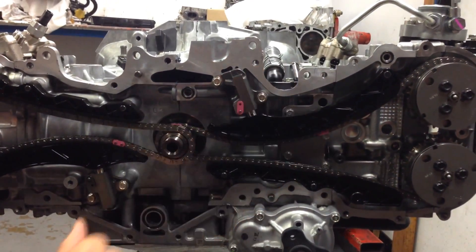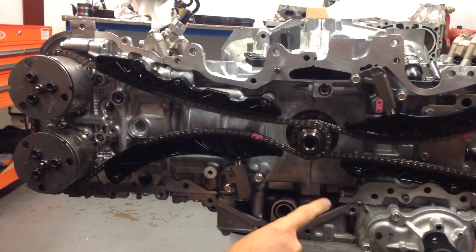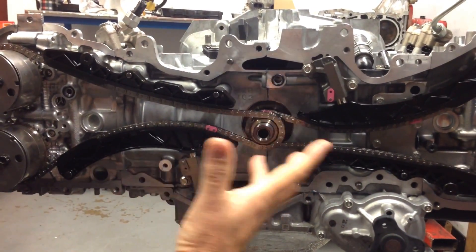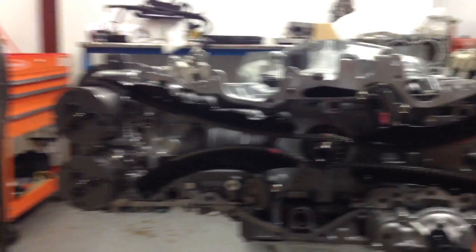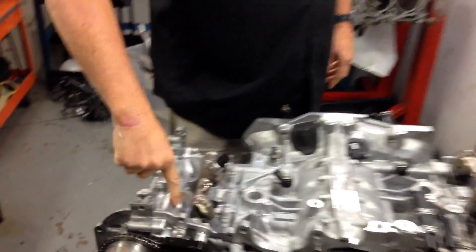The oil pump assembly goes into the inside of the engine, but of course all these other nuts and bolts around the outside need to make sure they're all nice and neat and tidy — otherwise you'll end up with oil leaks. What I did want to show you on the top of the engine, now that we're going back together, you can see how all the inlet ports are a lot bigger than standard.